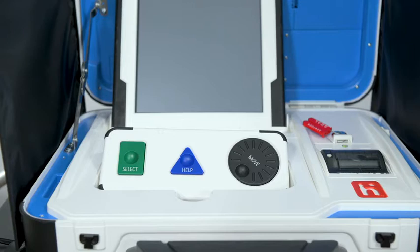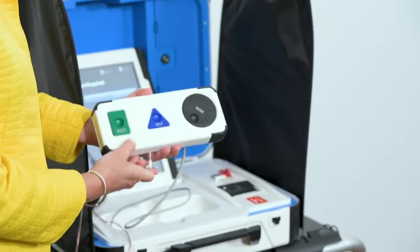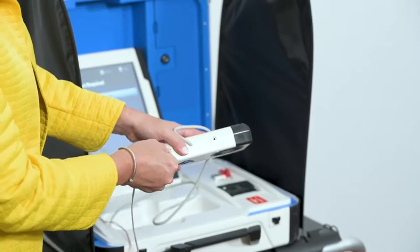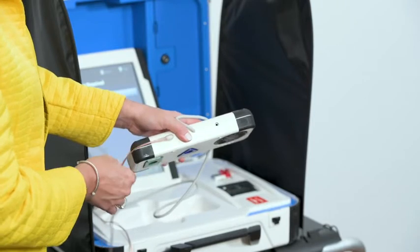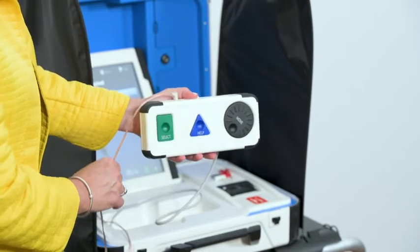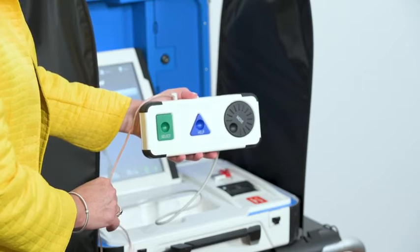Voters may make their ballot selections with TouchWriter using either the touchscreen or using Verity Access. Verity Access is an Audio Tactile Interface, or ATI, intended for voters that cannot or prefer not to use the touchscreen. Verity Access includes two connection ports: the left connection port is for headphones, while the right connection port is for any dual switch input device, such as tactile switches or sip and puff devices.